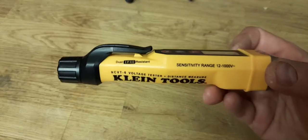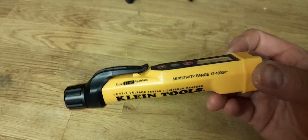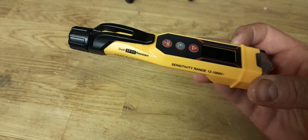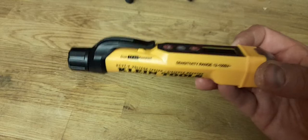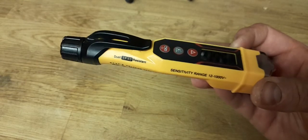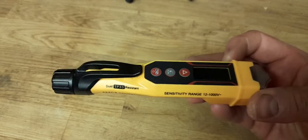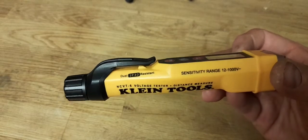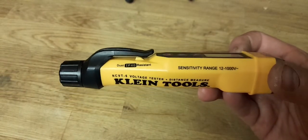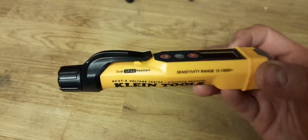As a fire and security guy, I work with low voltage a lot, so it's great that this one does 12 volts to a thousand volts. Even though I can't get injured by a 24-volt fire alarm, it's sometimes good to know if there is power there, because I can still short circuit something. If you short circuit something in an intruder alarm it can cause all sorts of problems — you can't get it out of engineer mode, and it's a pain to find which fuse you've blown.